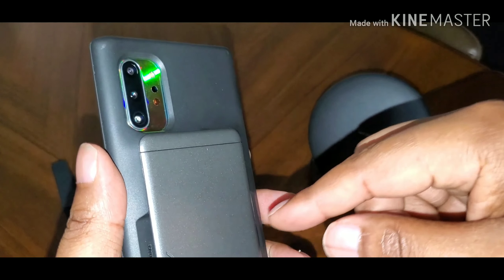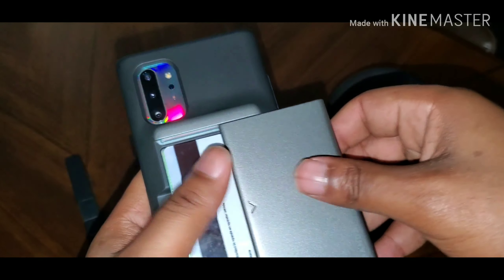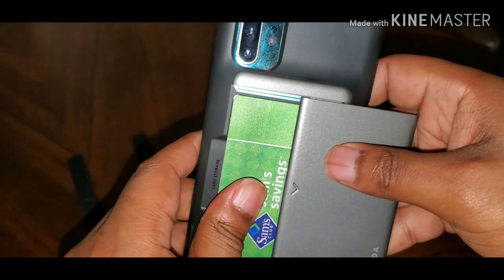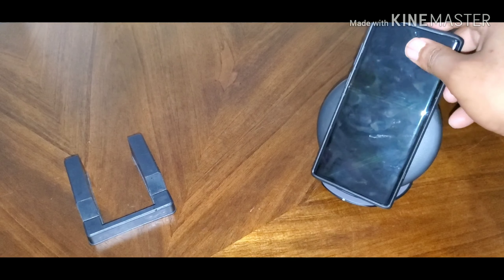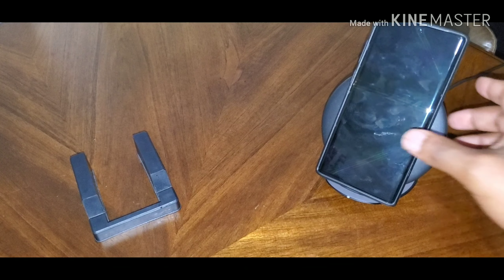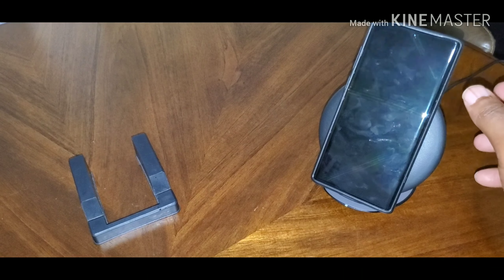Probably not going to be able to wirelessly charge — especially with credit cards in the back. Just for fun, let's see if it'll actually charge with my cards in there — nah, it's not going to charge. Let me take my cards out and see if it'll charge without them, because that compartment is pretty thick. And no — it does not wirelessly charge. With this one, you're not going to be able to wirelessly charge your device. It worked with the other one, but it will not work with this one — it's too thick.